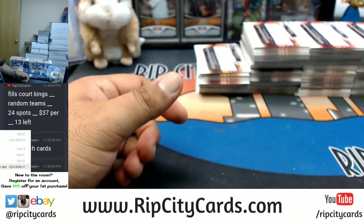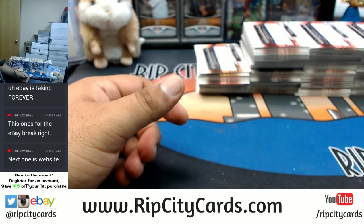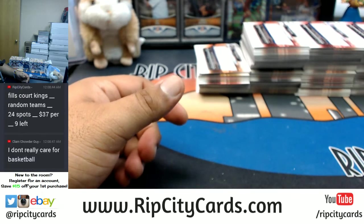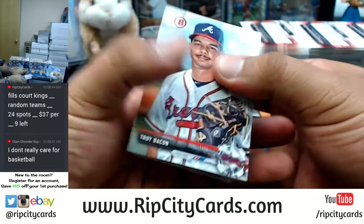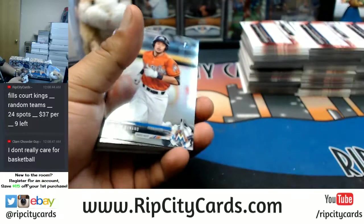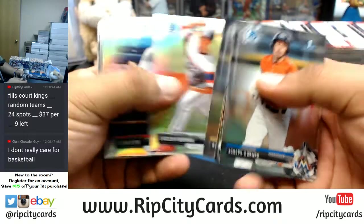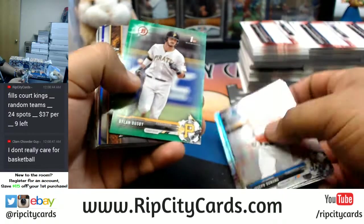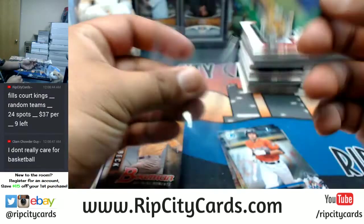Let's get that Court Kings filled, y'all — nine spots left in the filler. I know you don't really care for the basketball clam, but I know you like money, and Court Kings is money if you're hit, baby. Not to mention, if you don't get a hit, Uncle Jesse's gonna give you a shot at an auto, big dog.